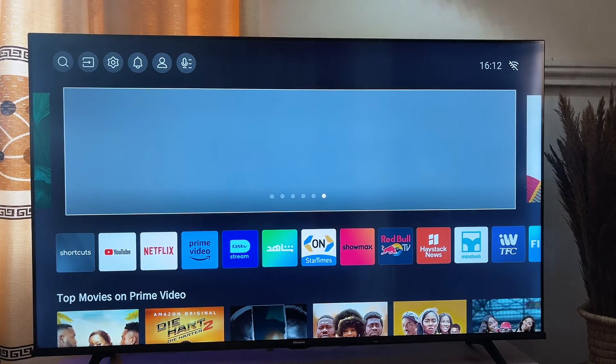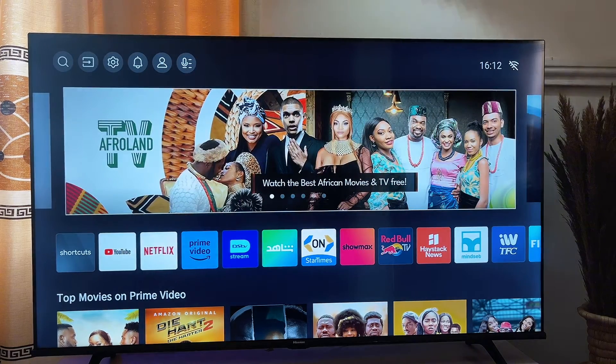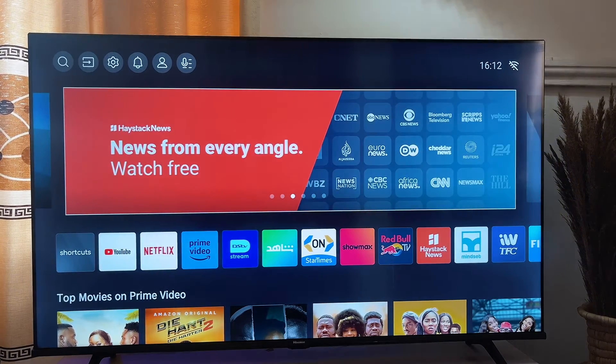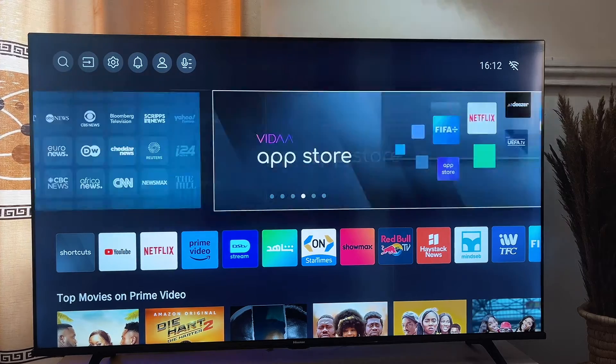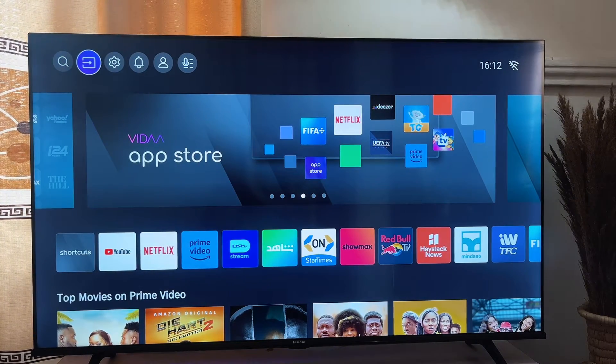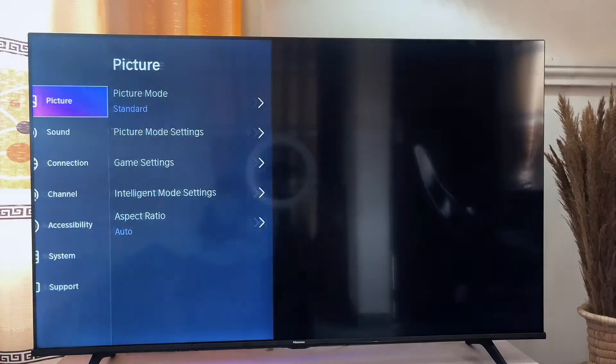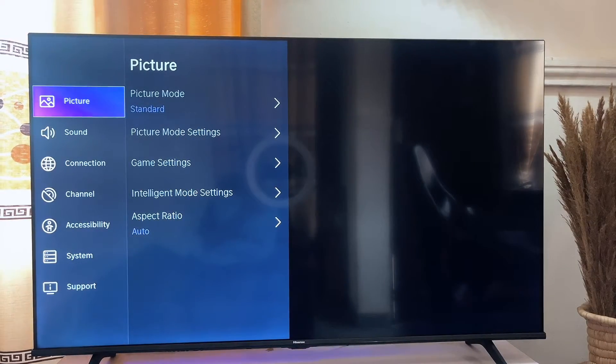The first thing you want to do is locate the Wi-Fi section of your smart TV. This might differ depending on the TV you're using, but the steps I'm going to share will most likely be the same with any smart TV. Locate the settings of your TV — in my case, you can go to the top menu bar and scroll until you get to the settings icon. On some TVs you can also find the settings button on your remote control.